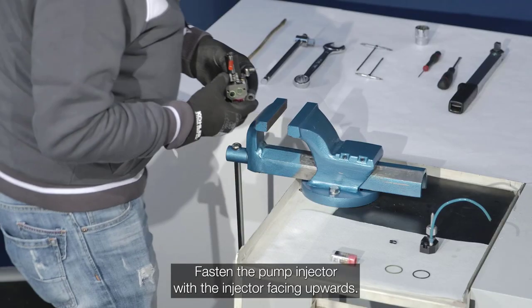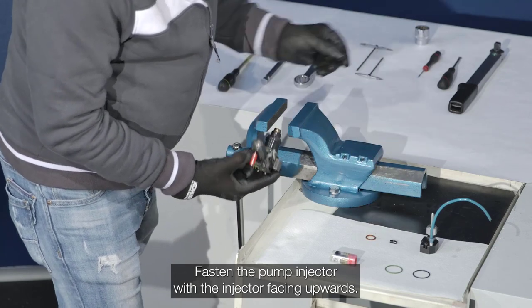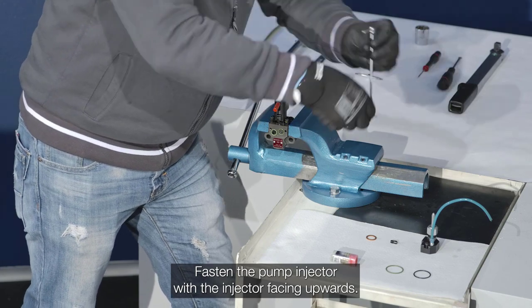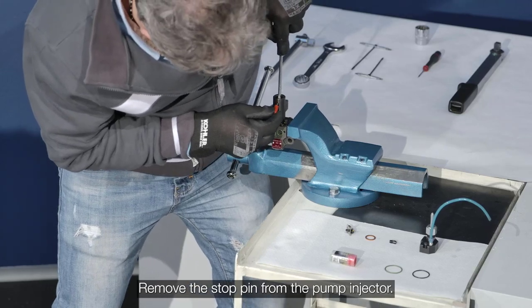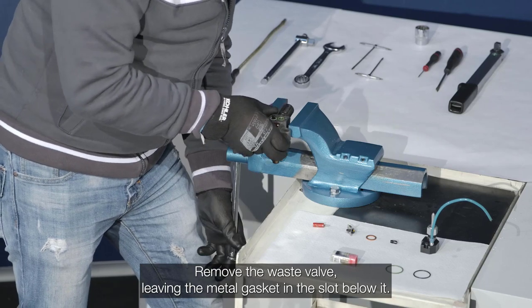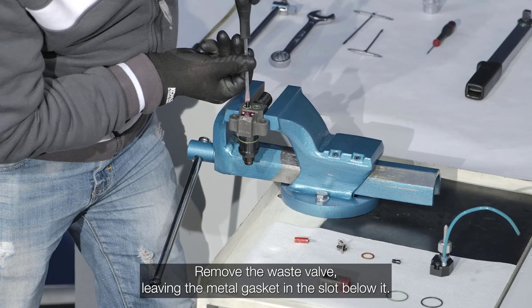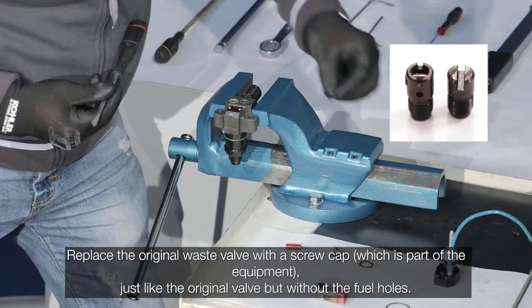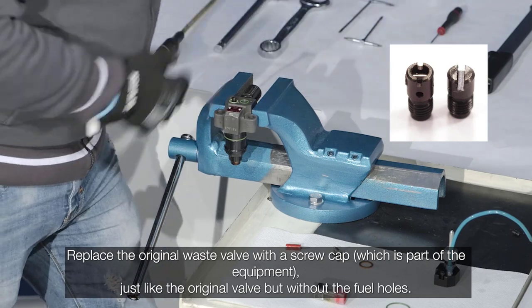Fasten the pump injector with the injector facing upwards. Remove the stop pin from the pump injector. Remove the waste valve, leaving the metal gasket in the slot below it.